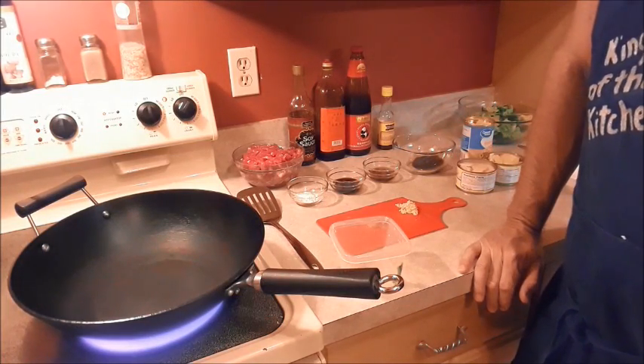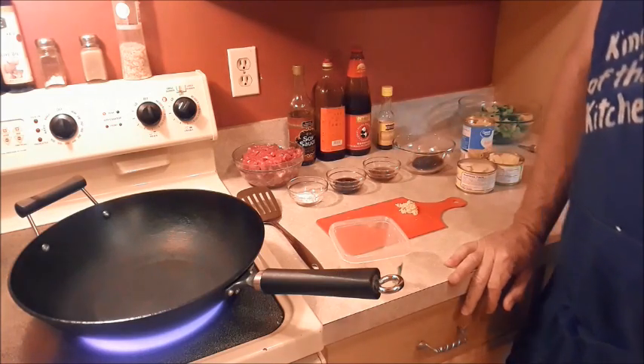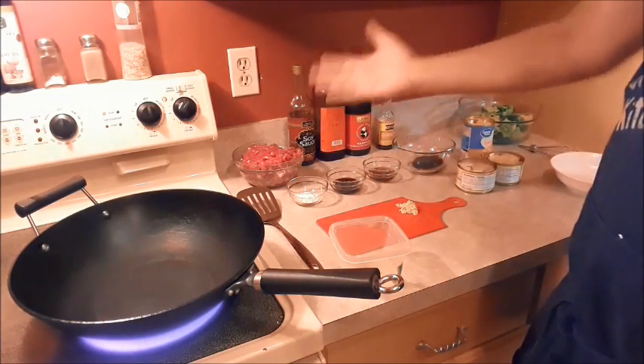Hello everybody and welcome back to another episode of Mostly From Scratch. I am your host Mr. Munchies and today I'm going to show you how to make a quick, easy beef stir fry.